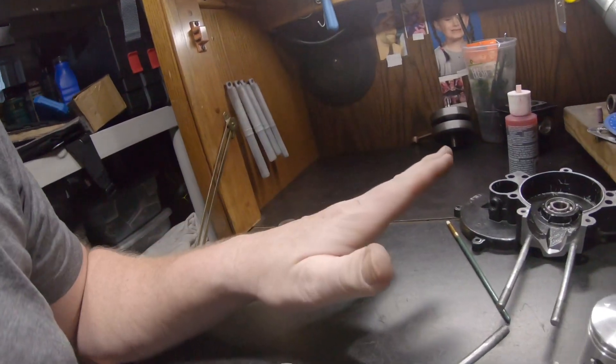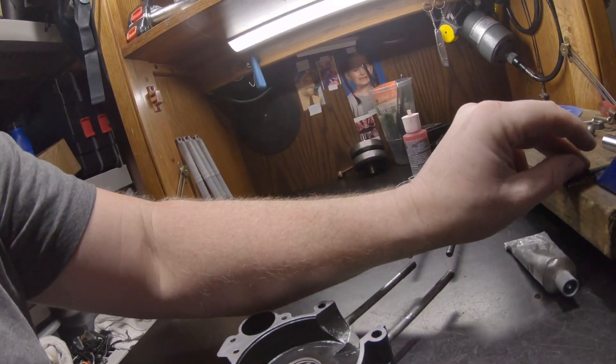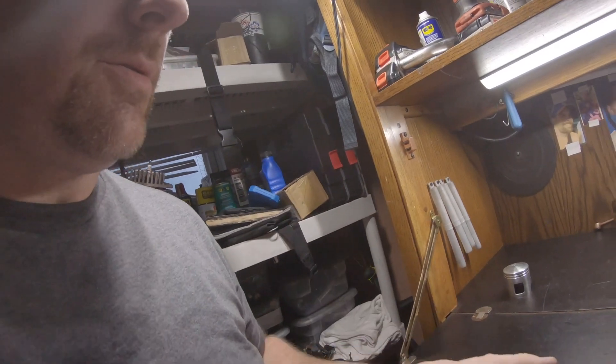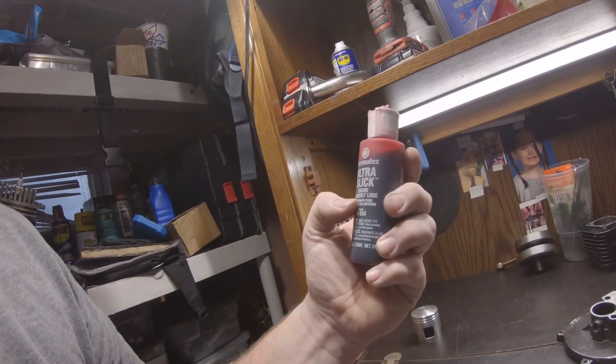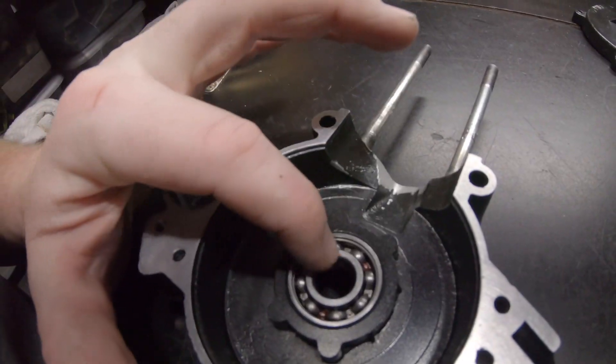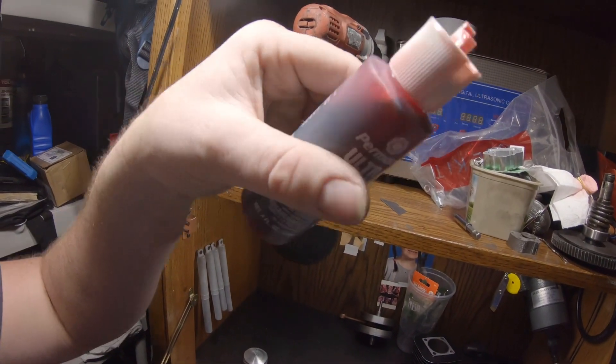Everything is done as far as I can think and figure out. Next step is assembly. I'm using my Ultra Slick engine assembly lube by Permatex. I put three drops in and work the bearing around to make sure it covers the whole thing. The reason I'm using assembly lube is it sticks to the surfaces better — it's real thick, slow-moving stuff. Next step is putting together the case — no case gasket, we're going to use Ultra Gray on the case itself. I'm going to try to find some Allen-headed bolts because they're just better than Phillips head.